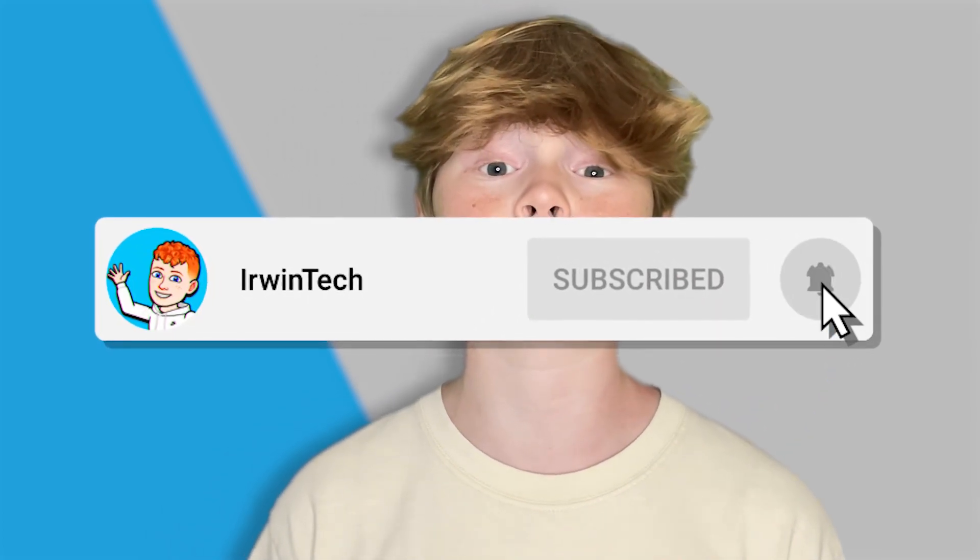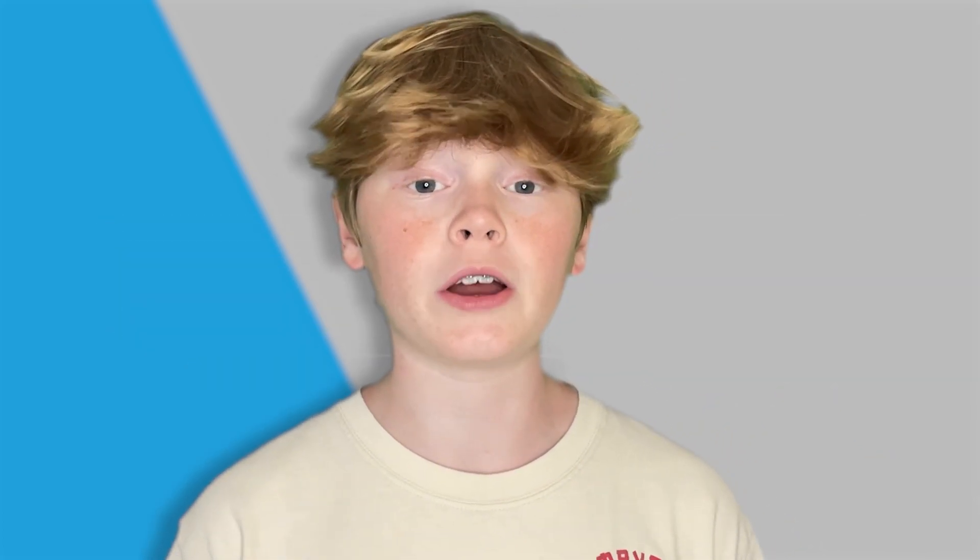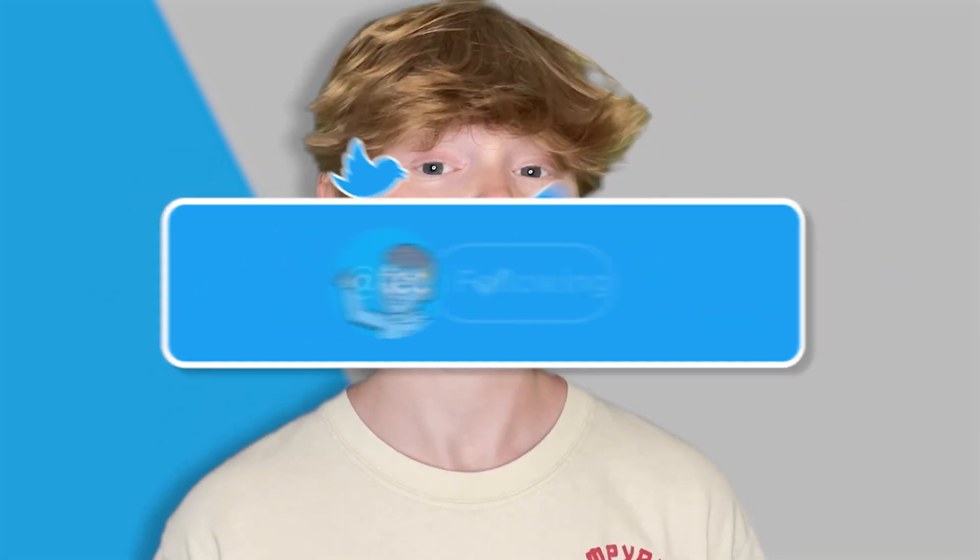Before we start today's tutorial, make sure to like this video and subscribe to my YouTube channel so you can help me hit 60,000 subscribers. Also make sure to go follow my Twitter linked in the description below — I post YouTube updates, random stuff, and the link is always in the description, so go check it out.